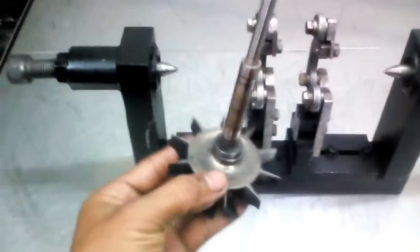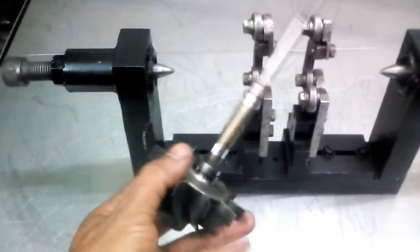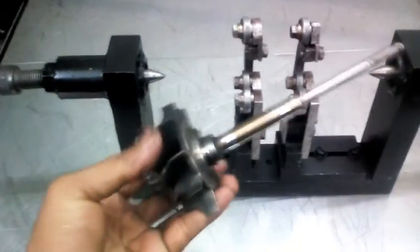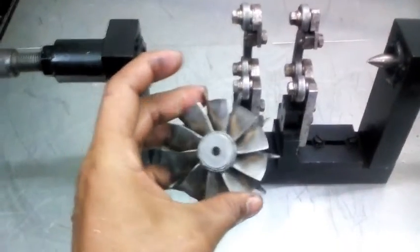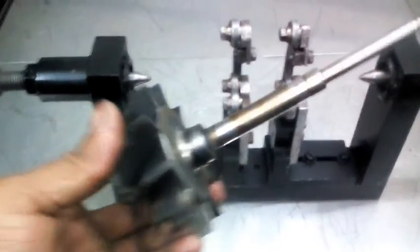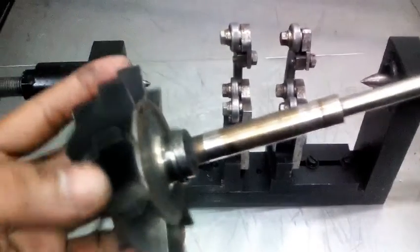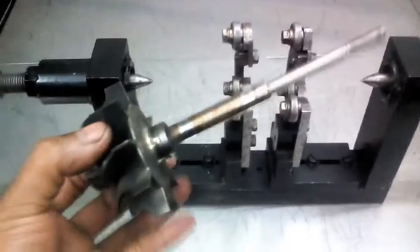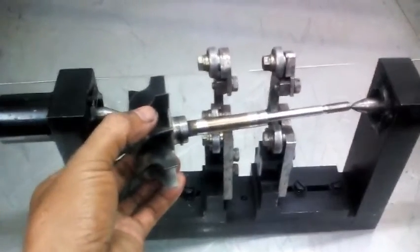Ito guys, yung turbo sya. Kung saan i-elisi sya, pero ang tawag namin dito turbina. Ngayon papakintabi natin sya guys, medyo kinakalawang na sya.